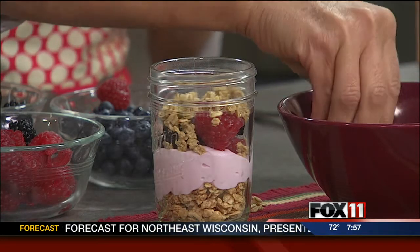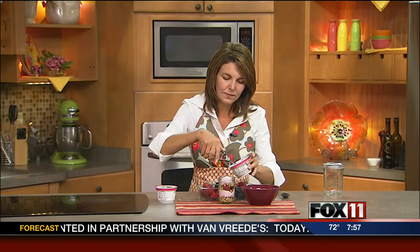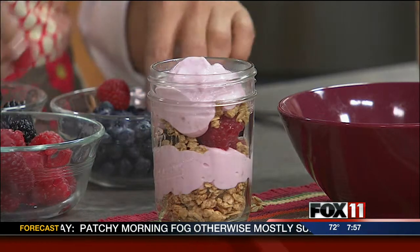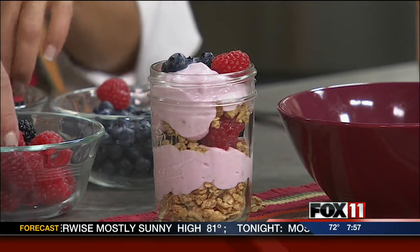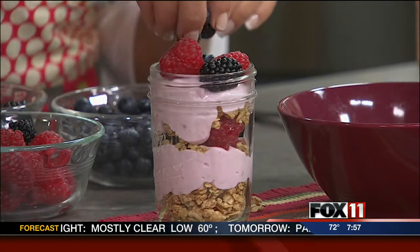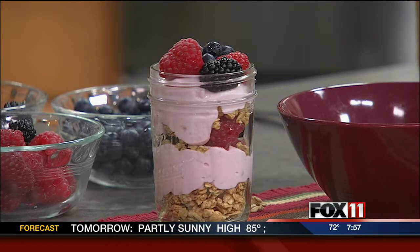If you stop by at one of those drive-thru restaurants, they cost a bunch of money. You can save a ton of money and do these at home. Then we'll do one more layer of fresh fruit on top. This is really more of a method — you can change up the different flavors of yogurt, change up the berries depending on what's in season. It's just all about having fun. The kids can even help make these. Then you put the lid on it and there you go: breakfast on the go.